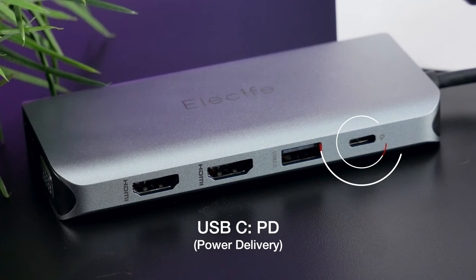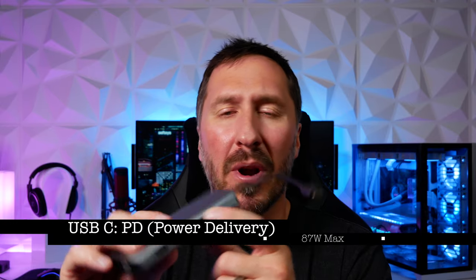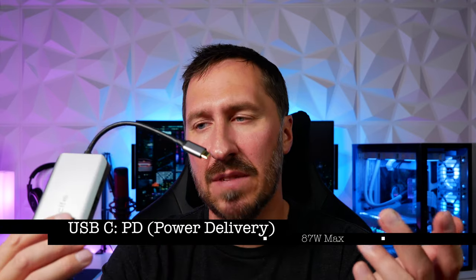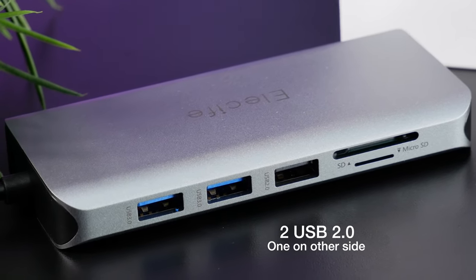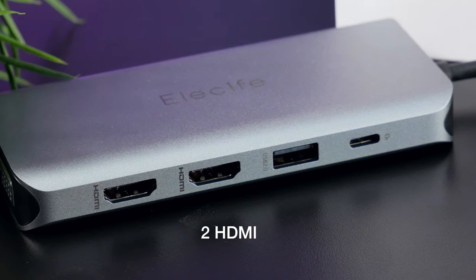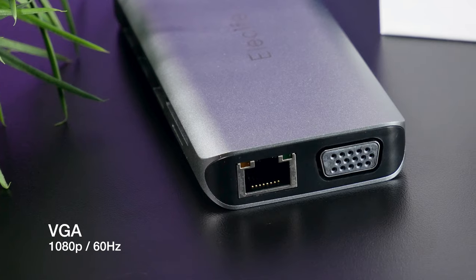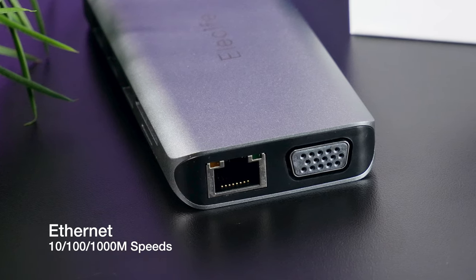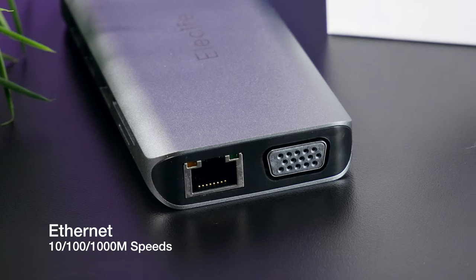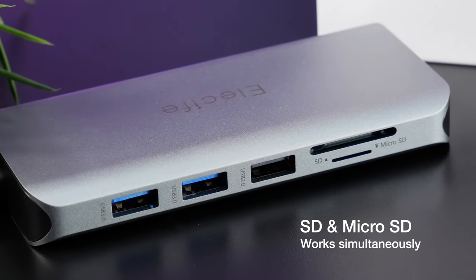All of these ports run through your USB-C. It has one USB-C PD — power delivery — so you're able to charge your USB-C devices up to about 100 watts, but they cap it at about 87 watts for safety. It has two USB 2.0 ports, two USB 3 ports, two HDMI ports — the first port is 4K 30Hz and the second is 4K 60Hz. It has a VGA port, an Ethernet port with gigabit connection, an SD card slot, and a micro SD card slot, and you can use both of those at the same time.